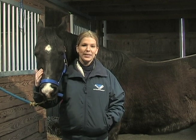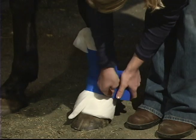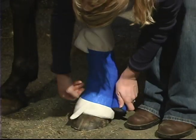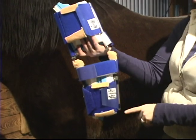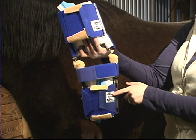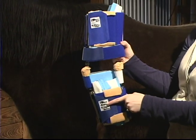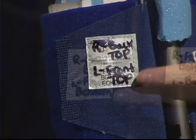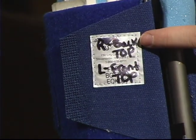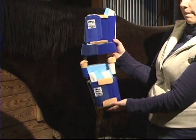Before applying the Dynasplint system, please speak with your sales consultant about adding a wrap underneath the splint. Wrapping is not always necessary, but since each horse is unique, wrapping can sometimes prevent further complications. Your Dynasplint consultant has labeled the splint according to your animal's condition. If both legs are affected, in some cases the same splint can be used for both. You will see an L for left leg and an R for right leg before each front top, front bottom, back top, and back bottom label. Follow these labels when applying the system.